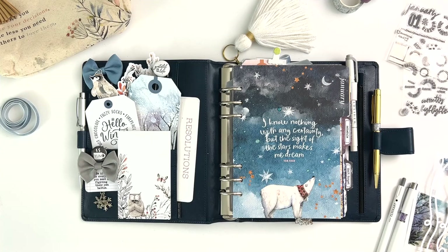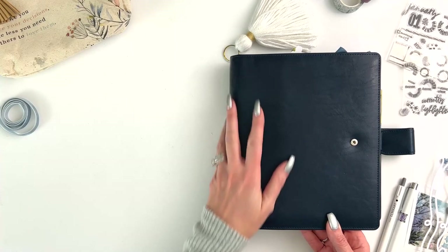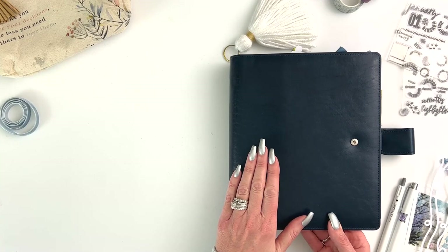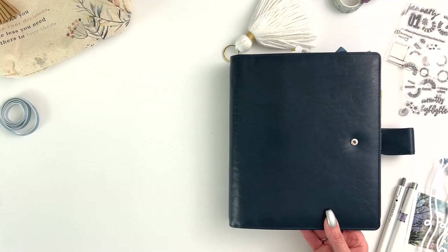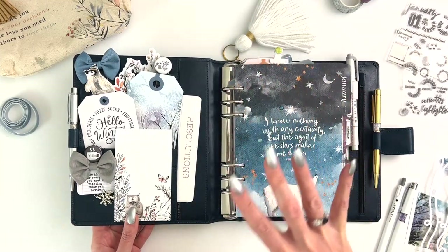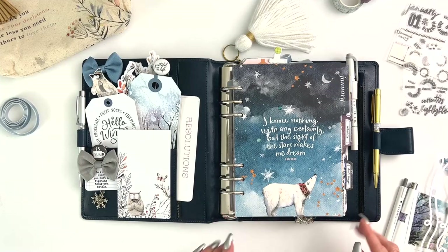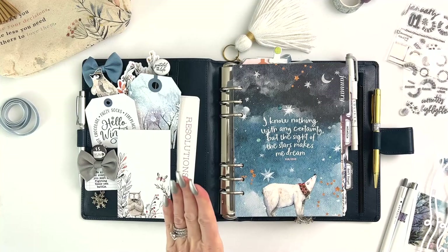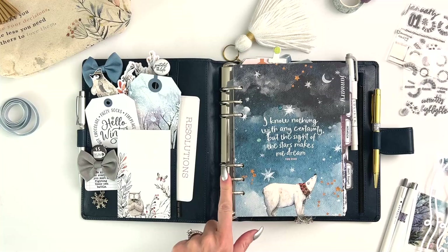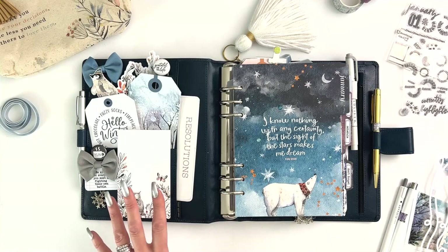I am using my navy Van der Speck planner - it's an A5 size. I always use A5, that's my go-to and has always been. I think I'm a bit of a unicorn that way. I know a lot of planner people try different things and change around with sizes, but it's just always been A5 for me. What I love about the Van der Specks is I can get the larger rings - these are the 35mm rings - and you can choose your leather inside and out, as well as the stitching and your pocket configuration.